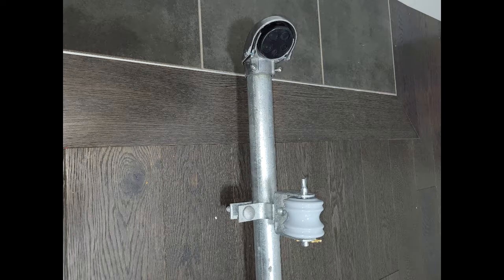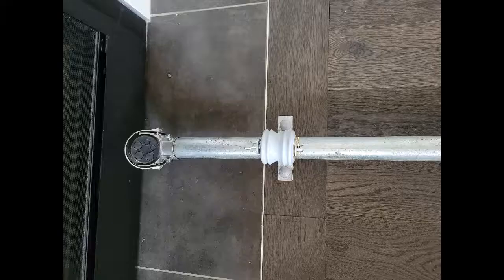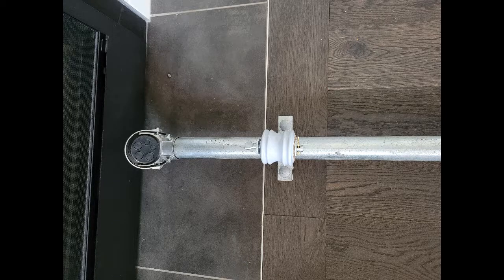Here is the service entrance weather head and the service attachment. They are actually the same style of service head as the telecommunication service head, just slightly bigger.